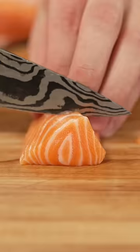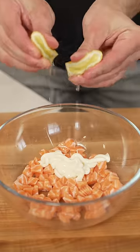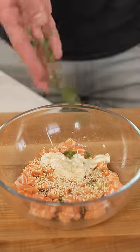Once we've broken down our fish, we'll cut it into cubes, then into a bowl, along with some mayo, lemon juice, soy sauce, sesame oil, toasted sesame seeds, and green onions.